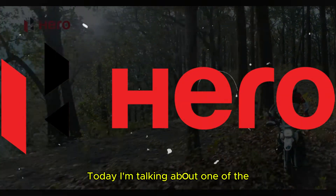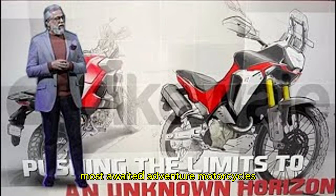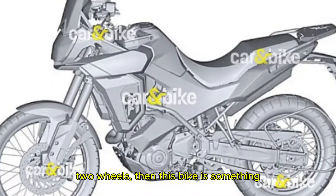Hello everyone, welcome back to the channel. Today I am talking about one of the most awaited adventure motorcycles in India, the Hero X-Pulse 421. If you love off-roading, adventure, touring or just exploring new places on two wheels, then this bike is something you should definitely look forward to.